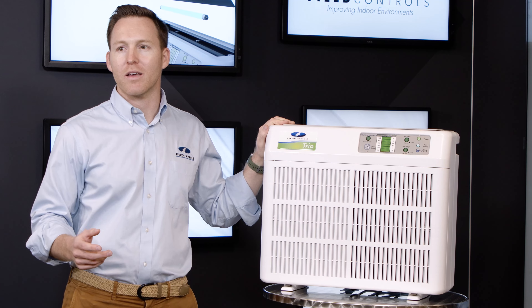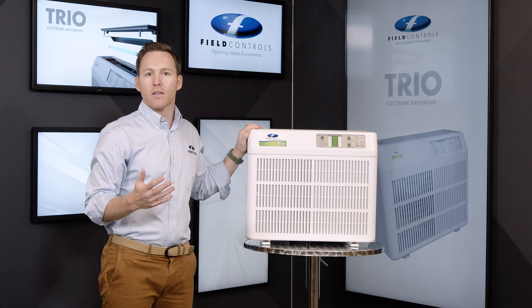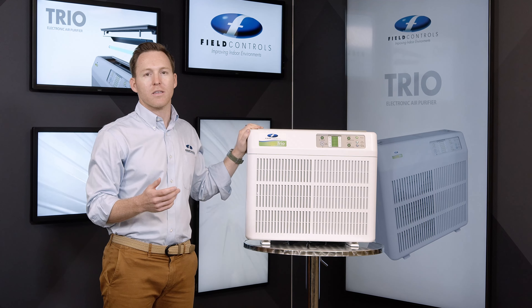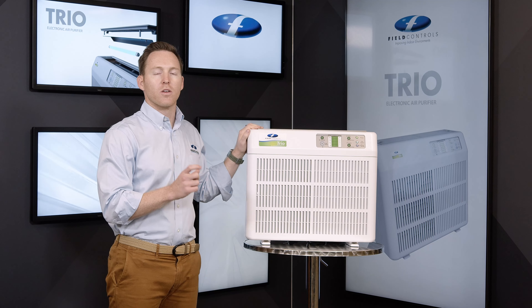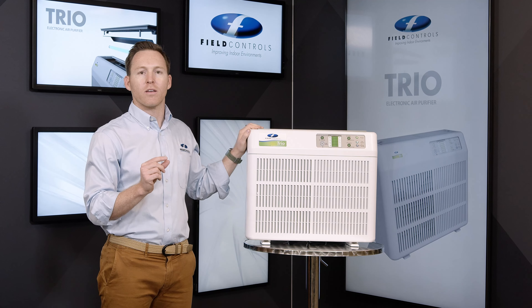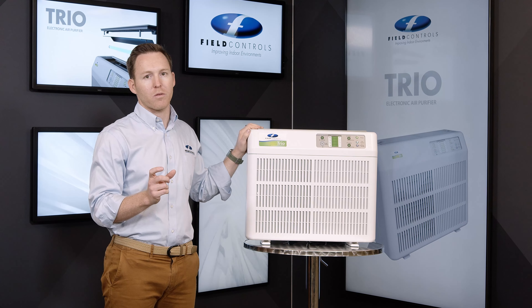The filter and lamp life indicators are on the control panel here. Green shows that there's still remaining life, orange means it's almost time to be replaced, and red indicates it's time for replacement. For the filter, green means it's been running for zero to five months, orange means it's been running for five to six months, and red means it's been running for over six months and it's time to be replaced.